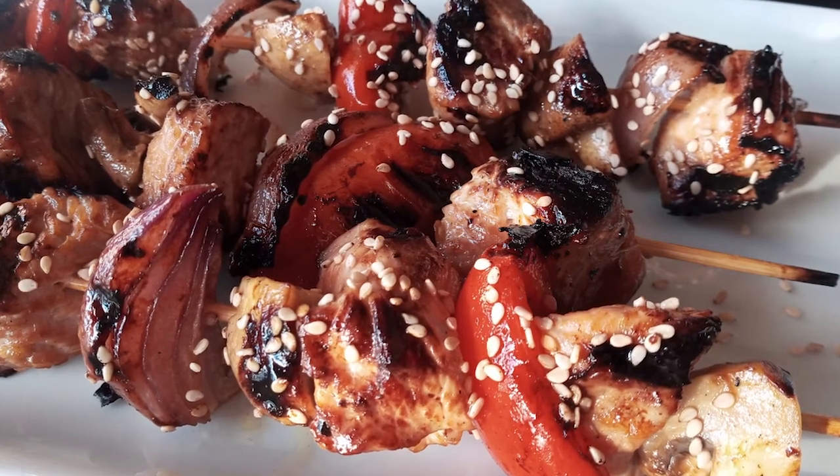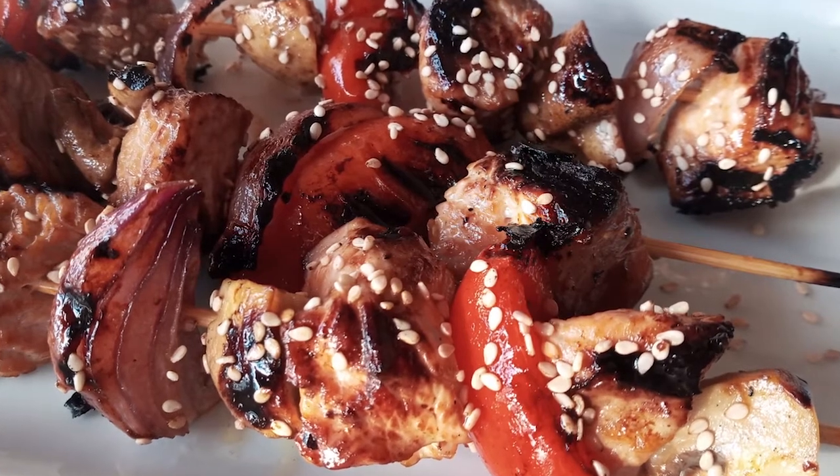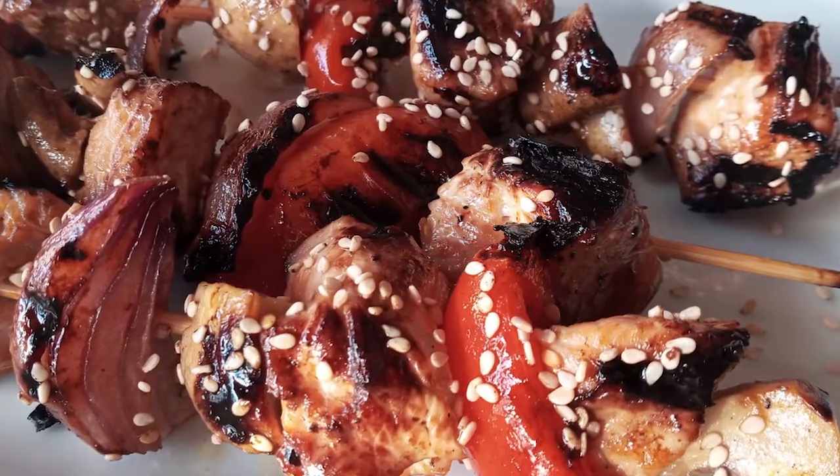Hi guys, welcome back to Trendy Mommy. In this video, we're gonna show you how to make delicious turkey skewers. Quick and easy, perfect for your parties.